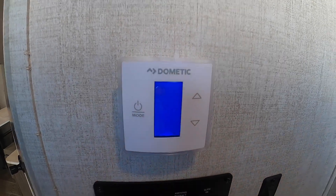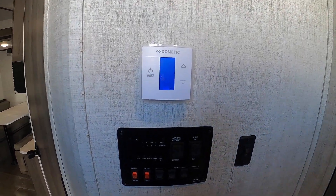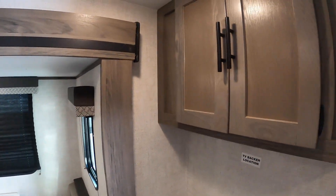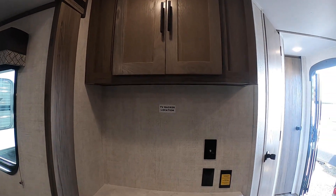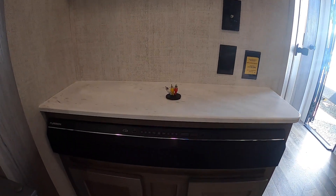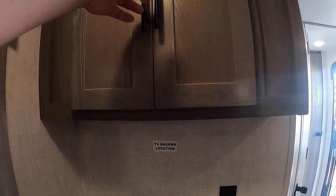Moving on to the thermostat — it works just like your basic thermostat at home. It has a cool setting for the AC and the furnace as well. Moving along, you have a station for your TV, a backer location with all your hookups, surround sound, and also FM/AM radio with zone one and two for the indoor and outdoor speakers.